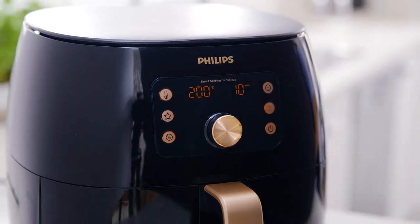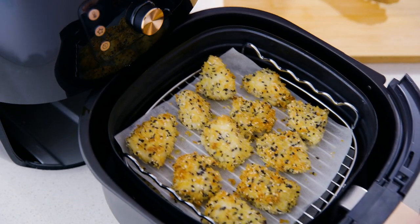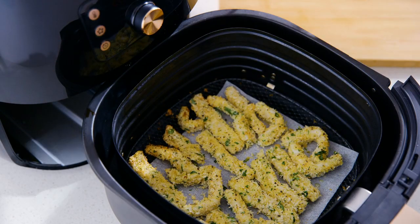Instantly that cooking begins - no preheating required. Wonderfully golden and crunchy on the outside and perfectly tender on the inside, just the way we would traditionally deep fry them, only this time they're fried the healthy way with air. Then just cook your calamari for a couple of extra minutes.